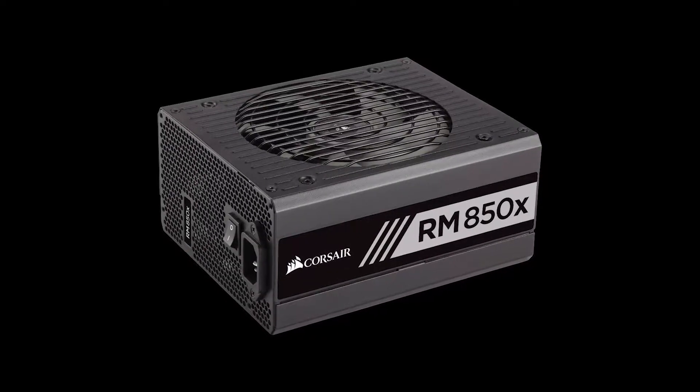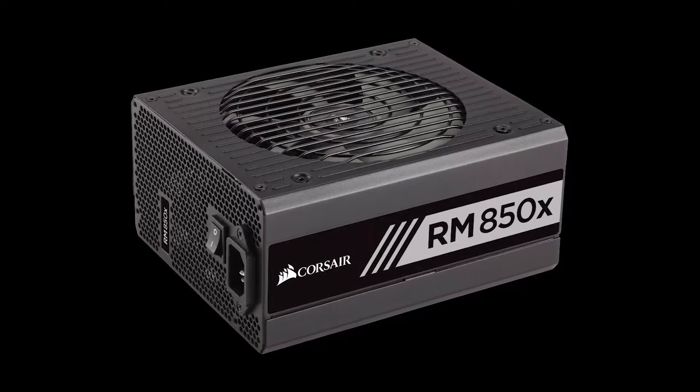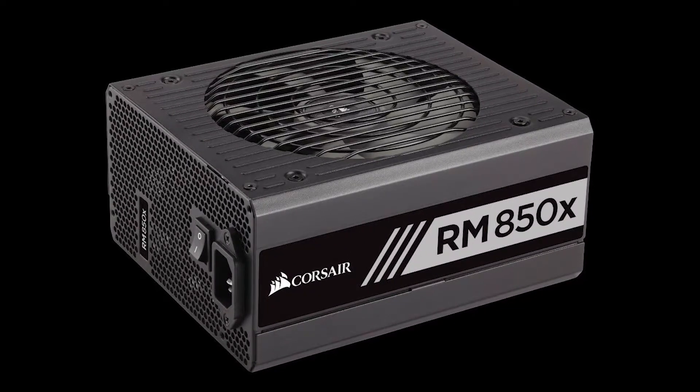To power the build I chose the Corsair RM850X 850W modular power supply, which should provide plenty of power to all of my components and also allow me to overclock without a problem in the future.